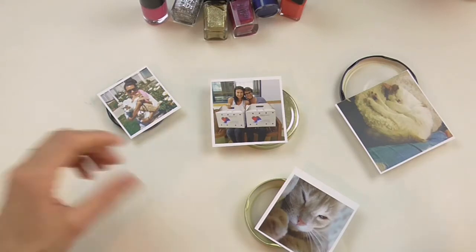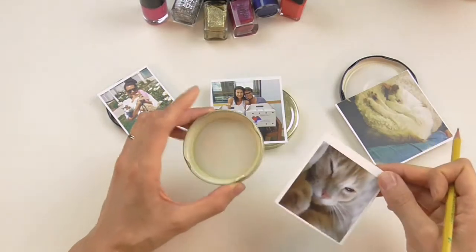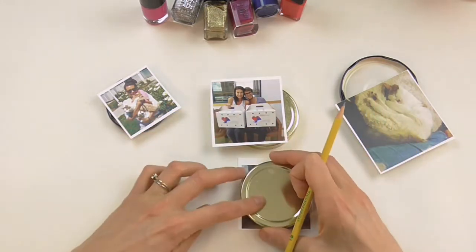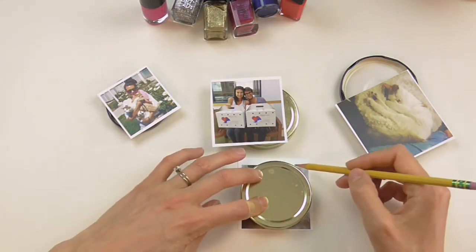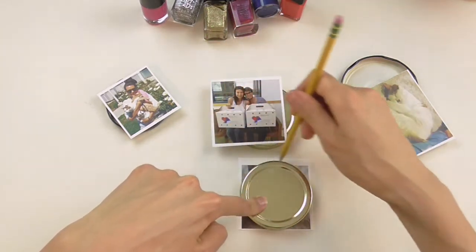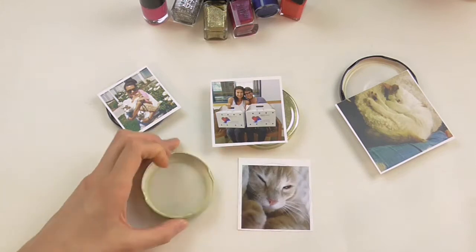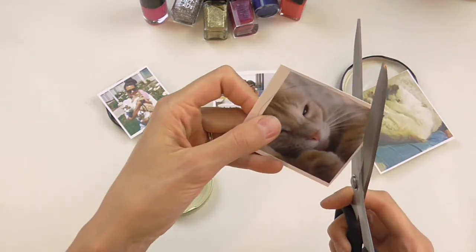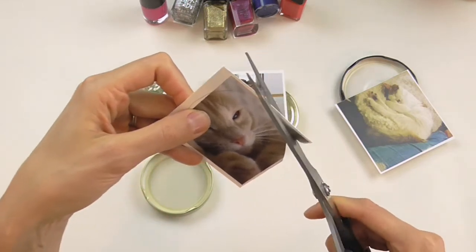First, what I like to do is figure out which lid I'm going to use with which photo, just to figure out sizing. Then I take the lid, put it over the photo, trace a line, and cut it out. I'm going to cut slightly smaller than what I actually drew because obviously this is going on the inside of the lid.